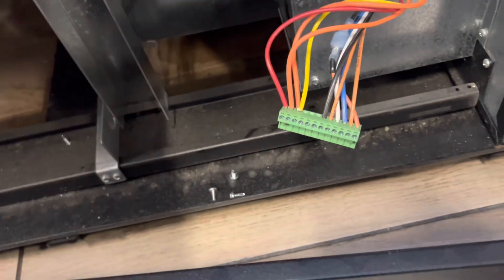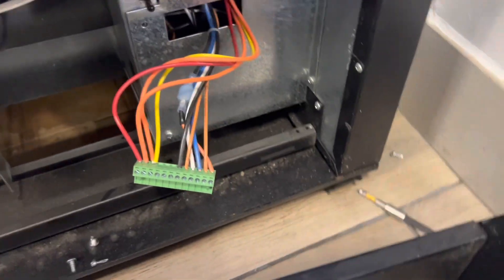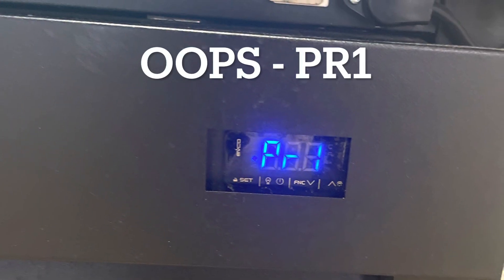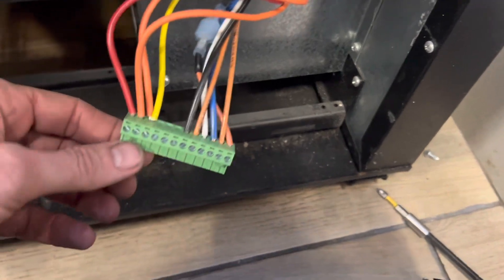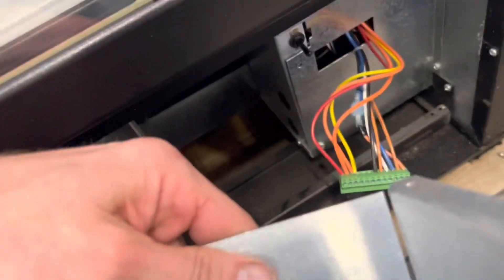I have this big global triple-door cake freezer. It's Friday night, about seven o'clock. It was displaying PB1, and PB1 is a control probe failure — so it's not recognizing the probe.